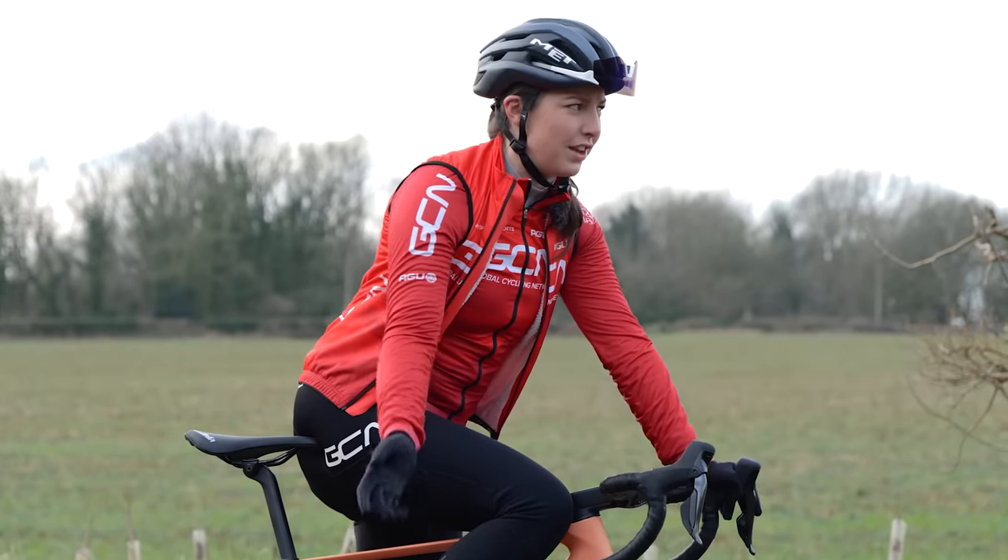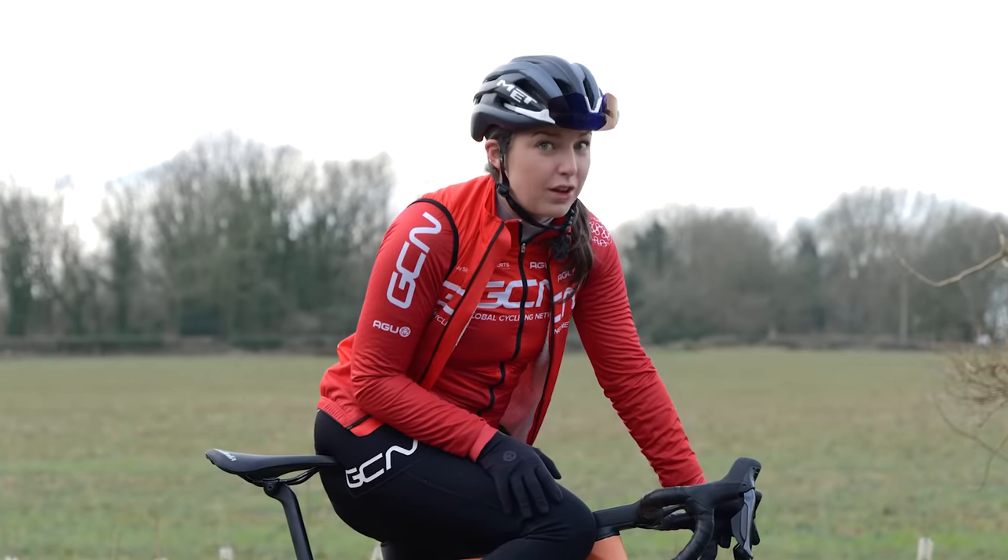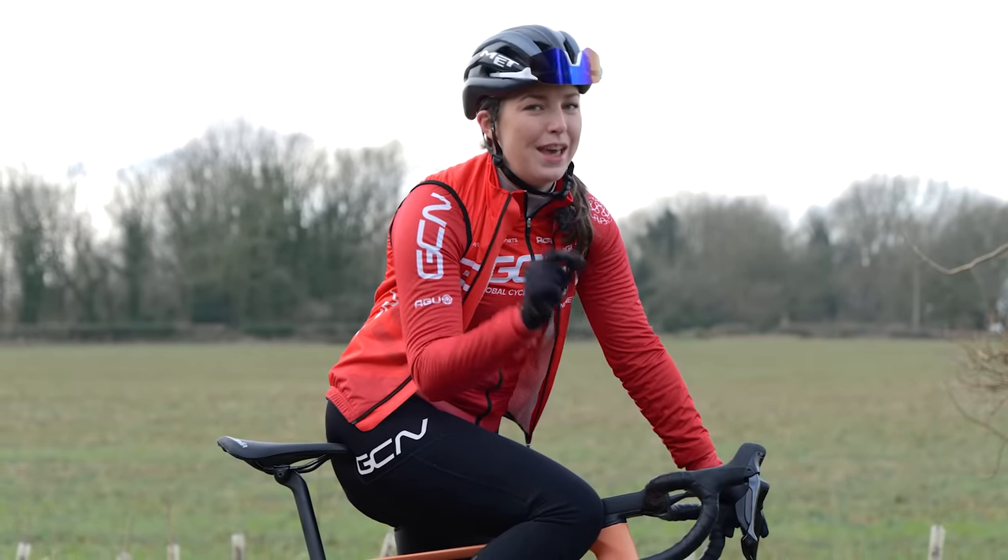Sounds pretty easy, right? You just get on your bike and do your intervals. Well, yes, but if you want to get the most out of your intervals, it does involve a little bit of planning.